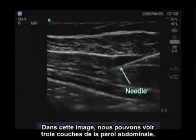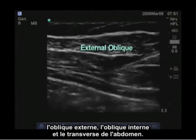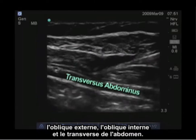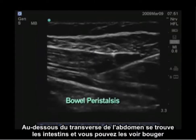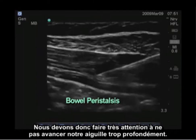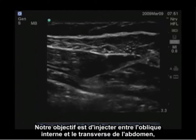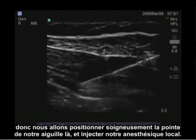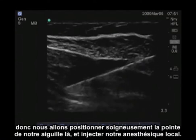In this image, we can see the three layers of the abdominal wall: the external oblique, the internal oblique, and the transversus abdominis. Below the transversus abdominis is bowel, and you can see that moving. So we want to be very careful not to advance our needle too deep. Our goal is to inject between the internal oblique and the transversus abdominis, so we will carefully position our needle tip there and inject our local anesthetic.